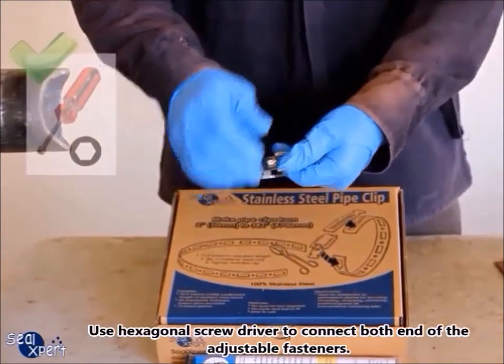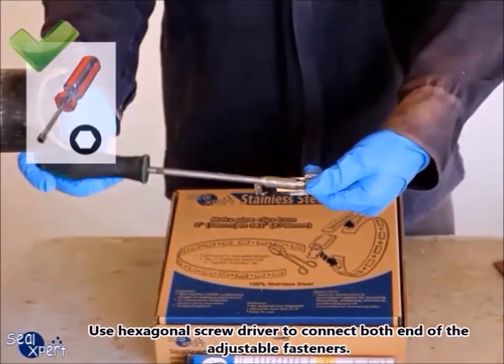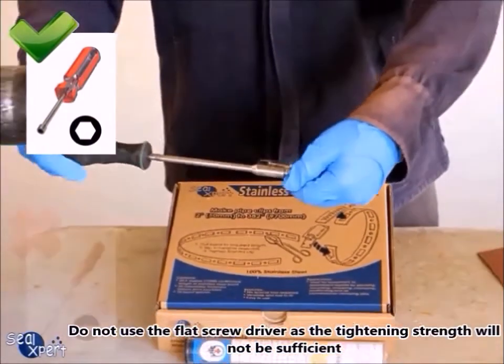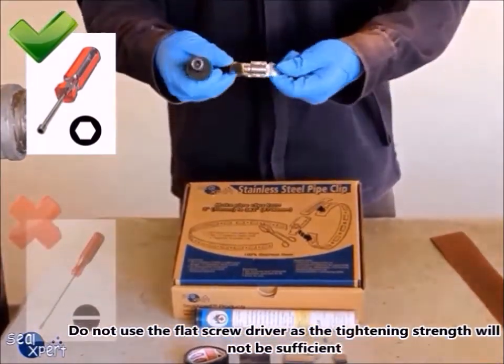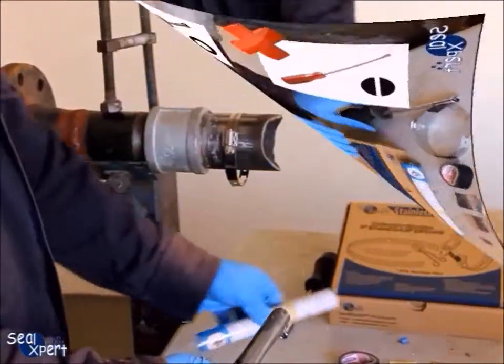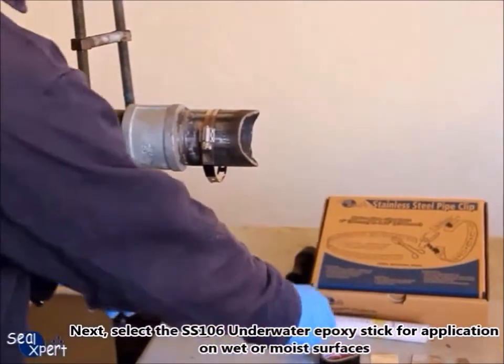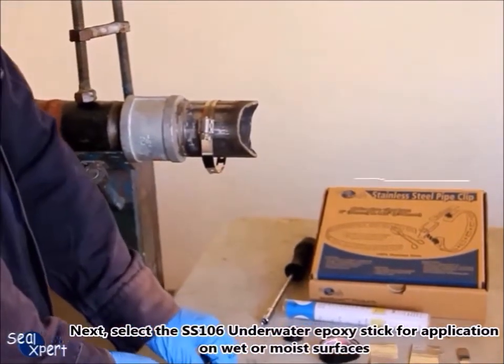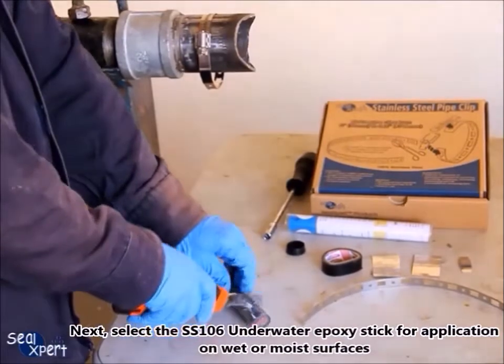Use a hexagonal screwdriver to connect both ends of the adjustable fasteners. Do not use a flat screwdriver as the tightening strength will not be sufficient. Next, select the SS106 underwater epoxy stick for application on wet or moist surfaces.